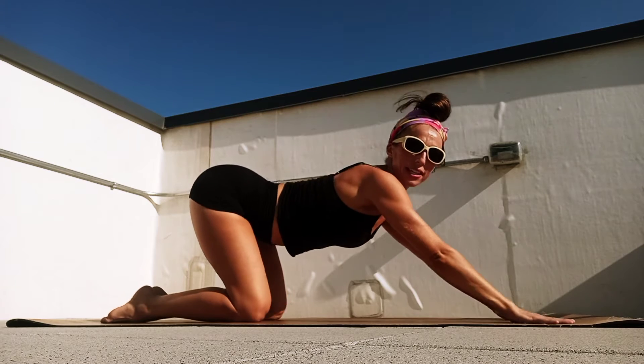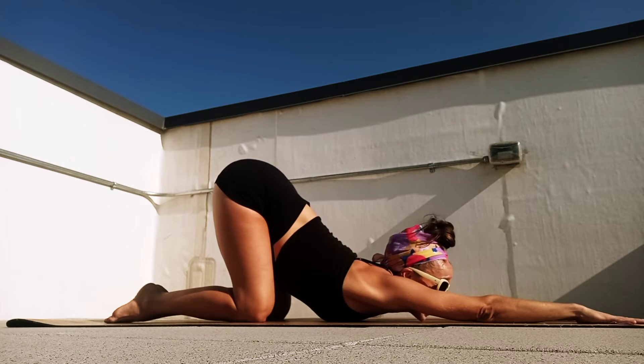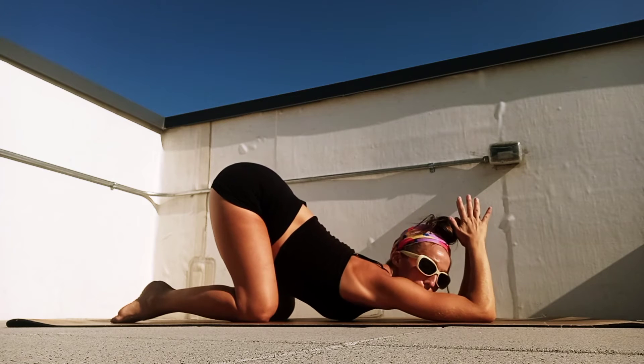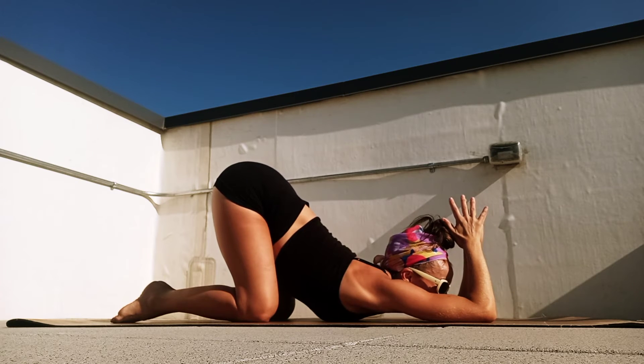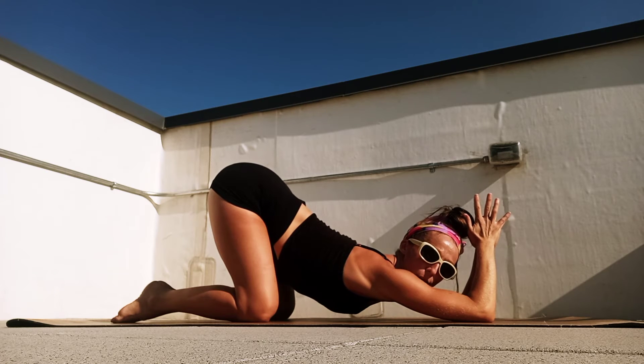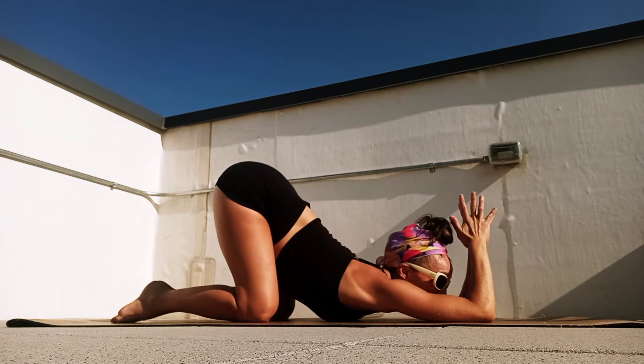One more releasing, then reach those hands forward, take a nice puppy stretch. Maybe even bend our elbows, palms towards the top of the head — this helps release the triceps, shoulders, chest, and upper back. I love for you all to feel open as well as strong.